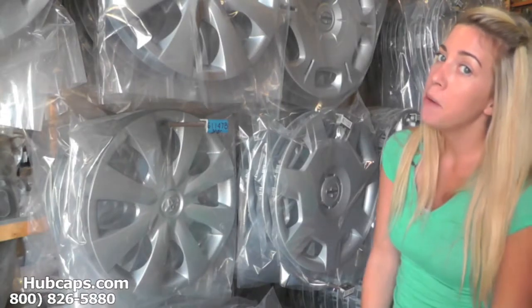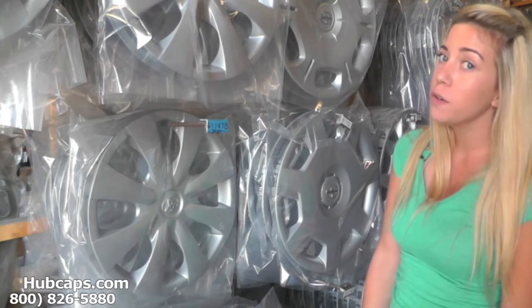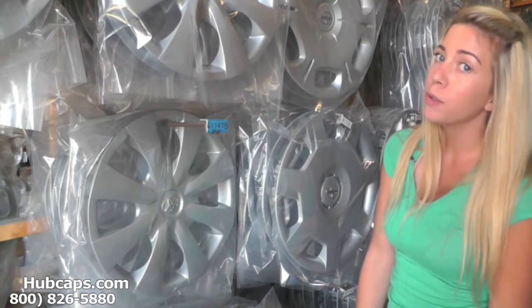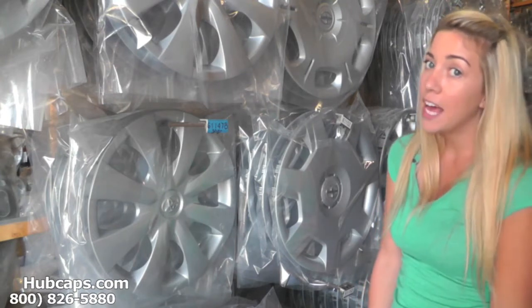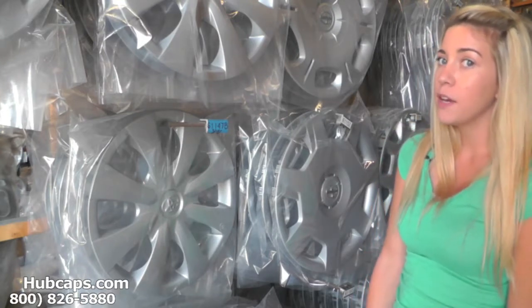Hey everyone, it's Brittany from hubcaps.com. Today's video was made for all of you searching for used factory original Subaru Loyal hubcaps, center caps, and wheel covers. You came to the right spot — let's take a closer look at one.